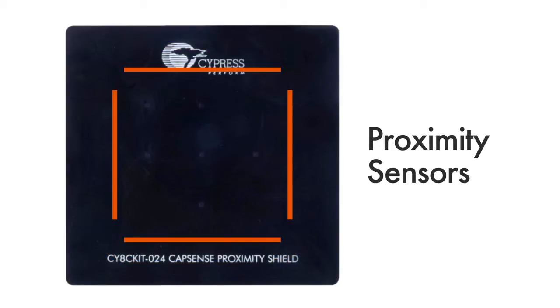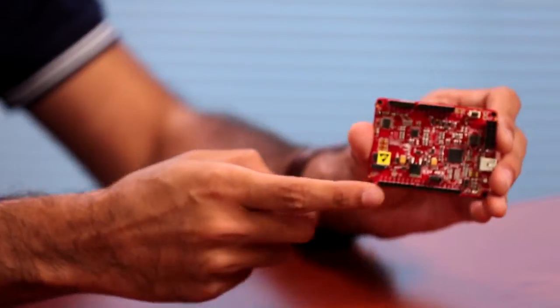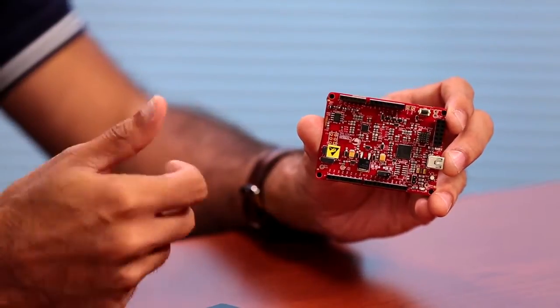The four proximity sensors on each side of this square-shaped shield can be used for gesture detection. You can use this Arduino-compatible shield with these headers to connect to baseboards like the PSOC-4 Pioneer kit, such as the CY8C Kit 040 that I have here today, or the ever-popular CY8C Kit 042. You can also use this shield with standard Arduino shields, but you won't get as good Capsens performance out of it.